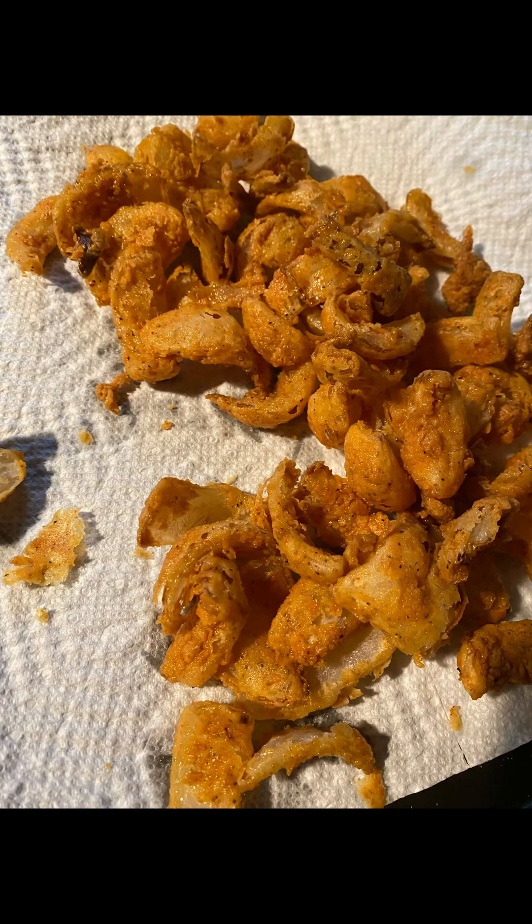This is what they look like when they're all done. They are so delicious. We serve them with a garlic ranch. Thanks for watching.